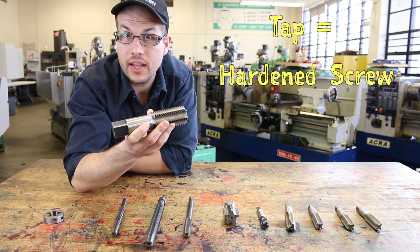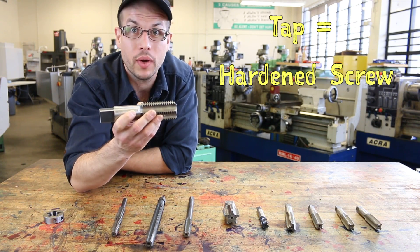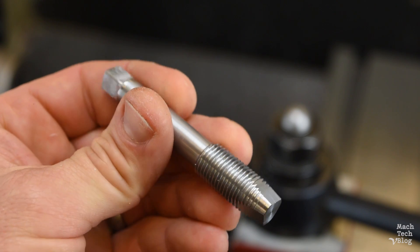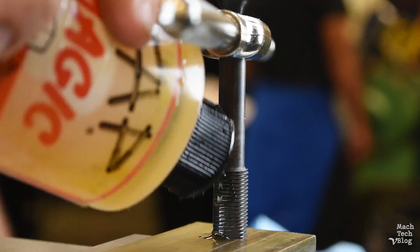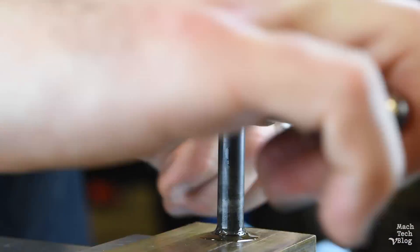A tap is really just a screw that's been hardened. The idea is that when this screw is assembled into a hole in a softer piece of material, it will simultaneously cut whatever thread is on the screw into the part. You can actually make one yourself by getting a piece of high carbon tool steel, cutting some threads on it, and then heat treating it. This is a handy trick for odd, non-standard threads, but most of the time you'll use readily available commercially sold taps.